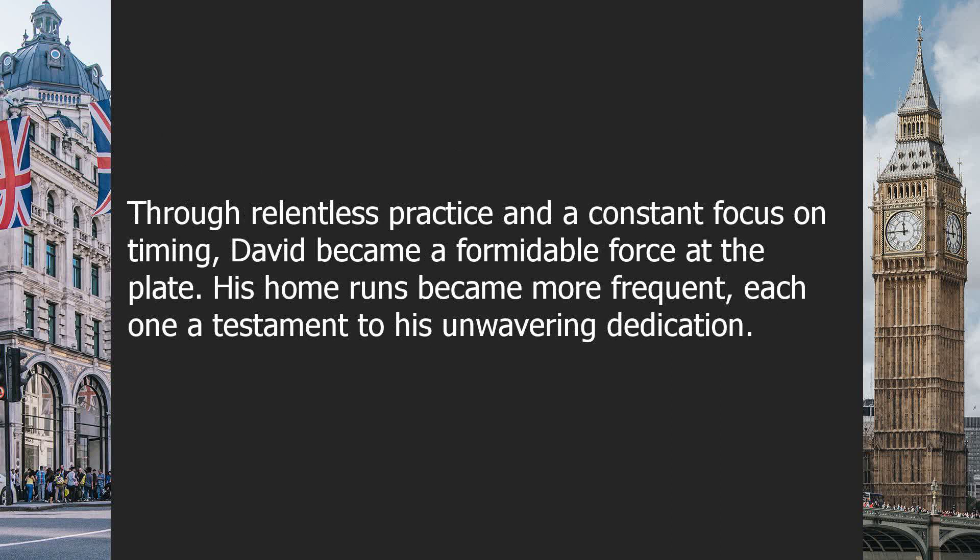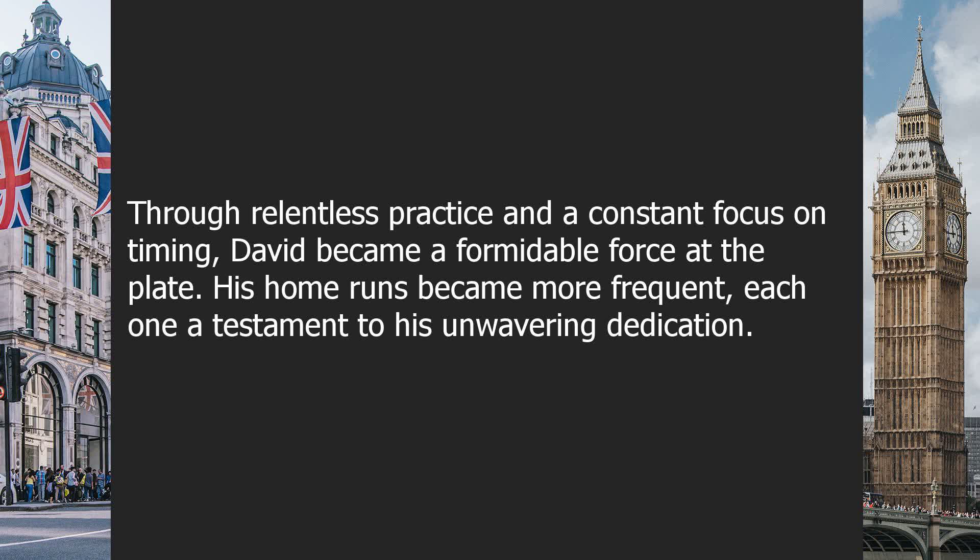Through relentless practice and a constant focus on timing, David became a formidable force at the plate. His home runs became more frequent, each one a testament to his unwavering dedication. He had mastered the art of connecting his bat with the ball at precisely the right moment, unleashing his full power and sending the crowd into a frenzy. As David progressed on his journey, he came to understand that timing was not just limited to the baseball diamond.